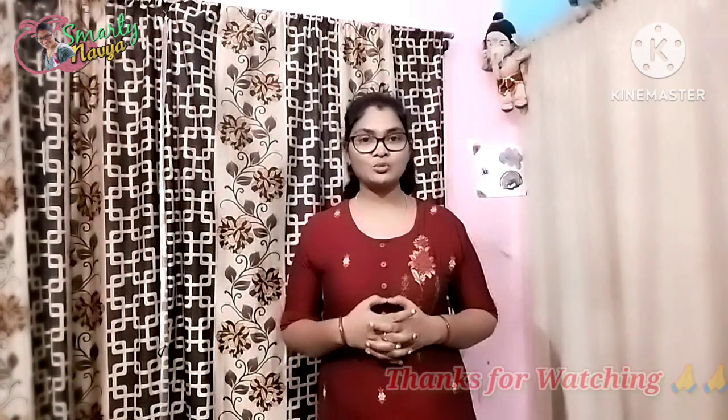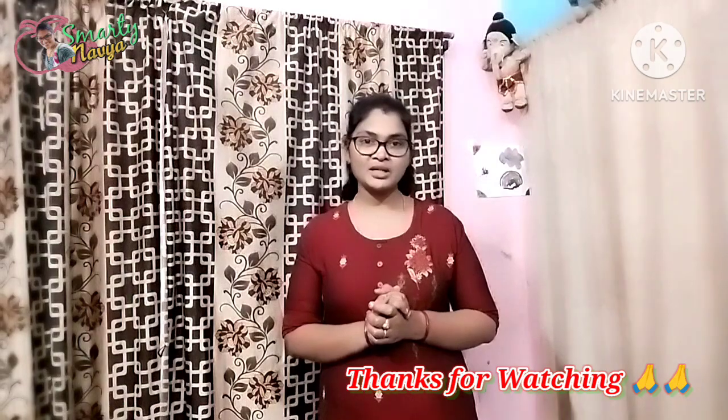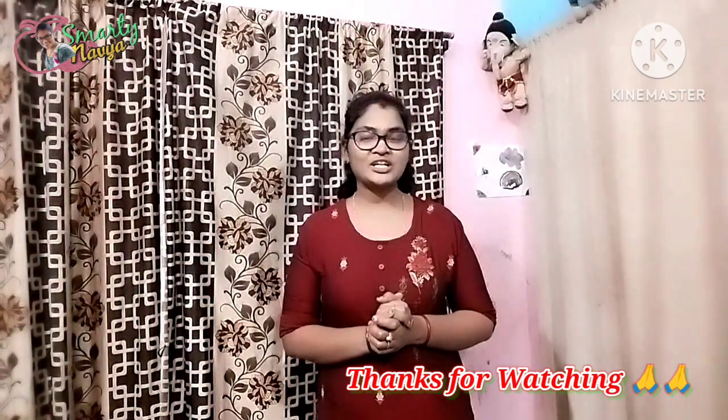You can try it and share your thoughts in the comments section. Subscribe to our channel and click on the notification bell. Please support our channel. Thank you.